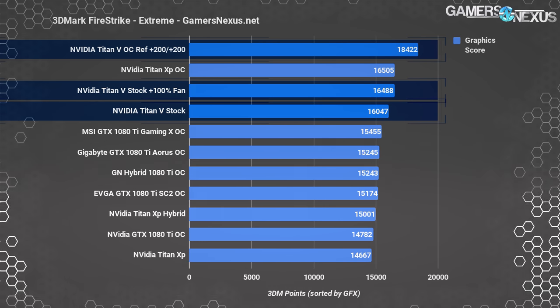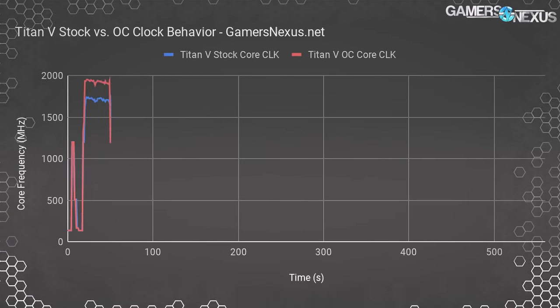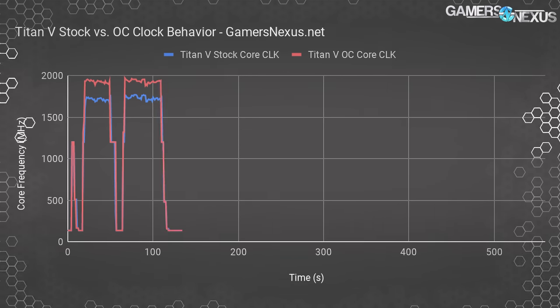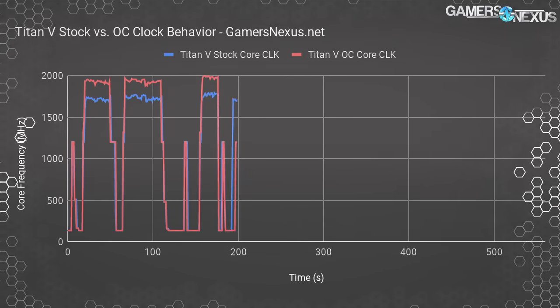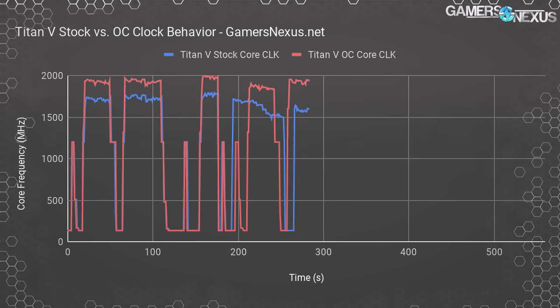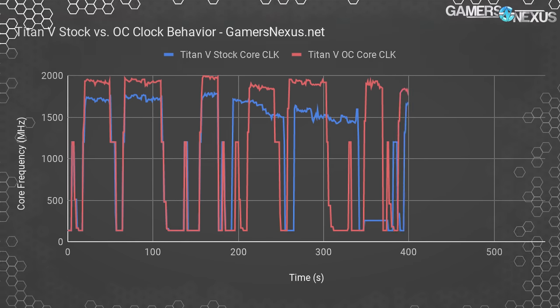This next chart shows our overclocked performance with a 200 MHz core and HBM overclock. Our core now pushes toward 2 GHz at times, compared to previous clocks that were 300 MHz lower in the worst cases. This performance disparity comes from three factors: we've increased the power budget eliminating that concern, increased the fan speed to 100% eliminating the thermal concern, and manually overclocked the card. All three produced the chart-topping performance numbers shown in our previous Titan V gaming benchmark video.